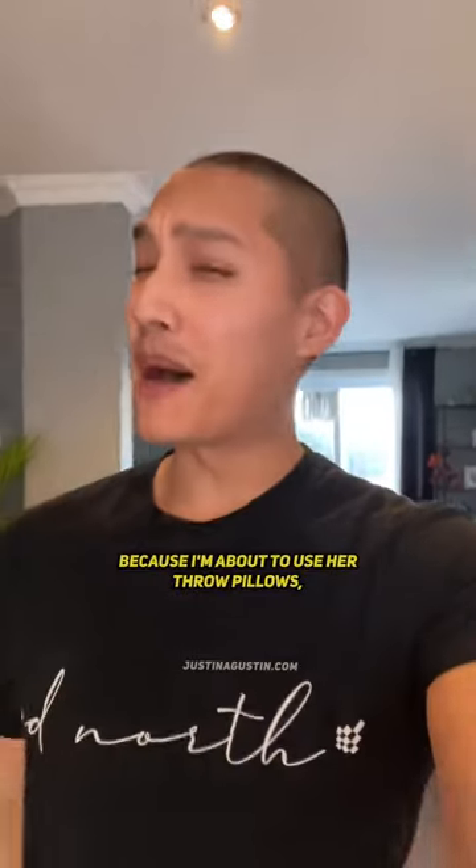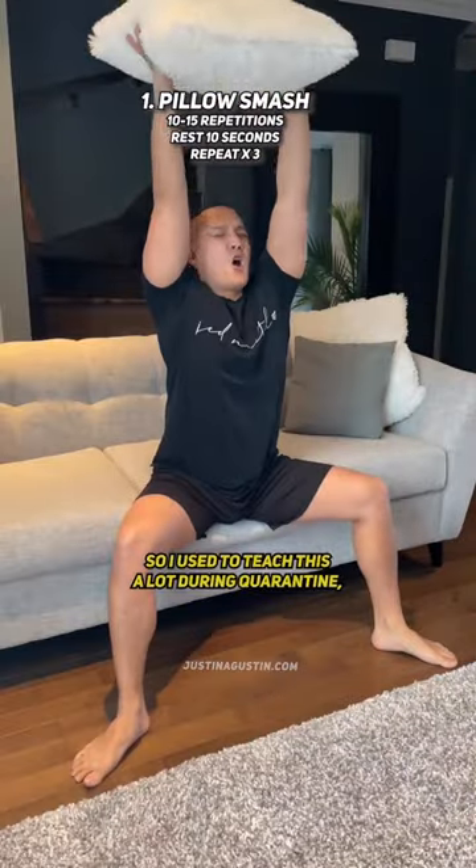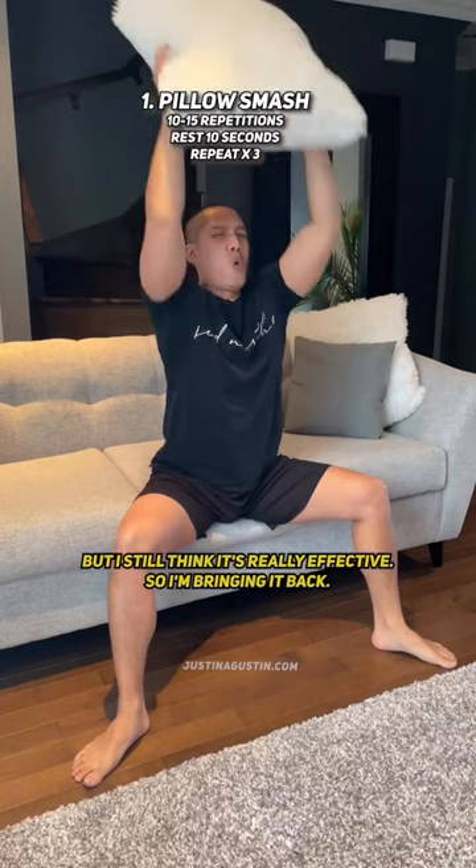Kathleen might kill me for this video because I'm about to use her throw pillows, but I just wanted to show you some exercises you can do from the couch. I used to teach this a lot during quarantine, but I still think it's really effective, so I'm bringing it back.